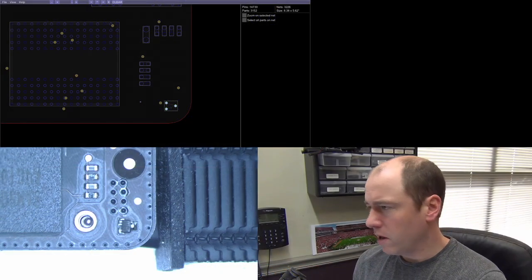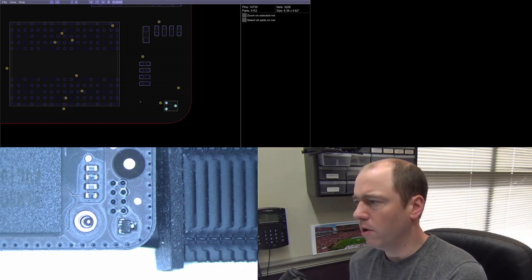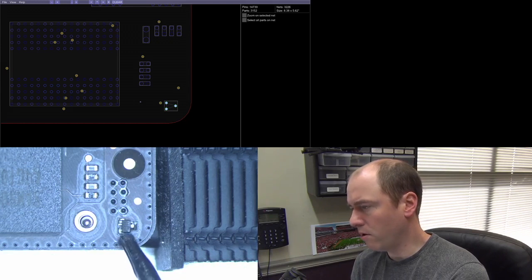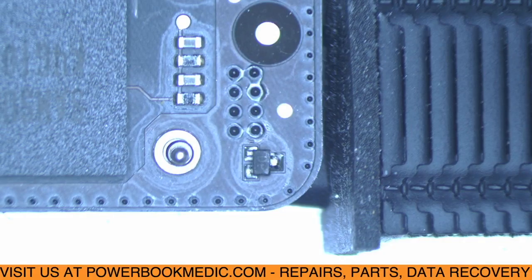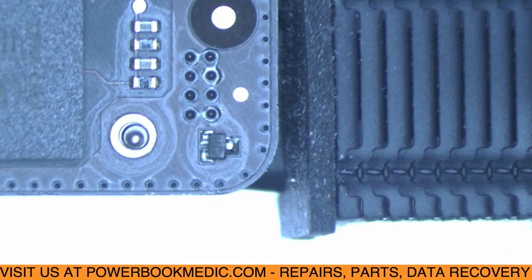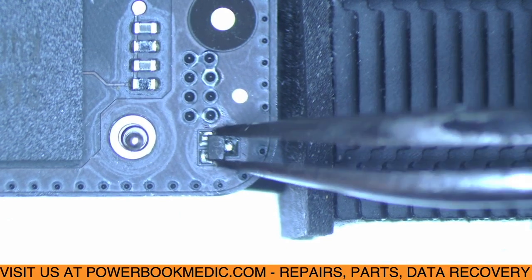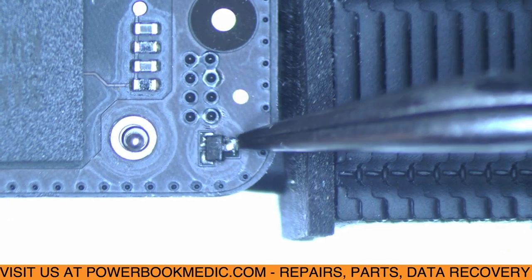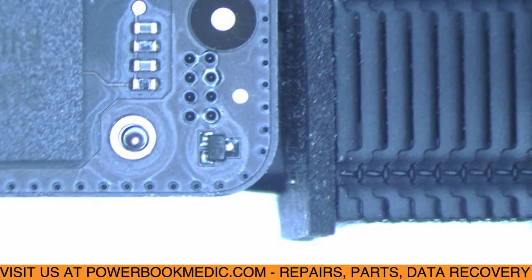We have the board over here at the microscope now. You can see the board view and the board together — that three-prong sensor is highlighted in the board view software, and down below you can see the actual three-prong sensor on the board. Let's take a closer look. Moving it around a little bit — it's probably loose. Yeah, you can see how this prong on this side is no longer attached; in fact, that whole pad is just loose.